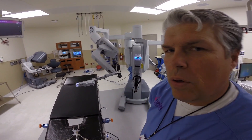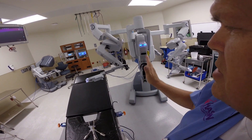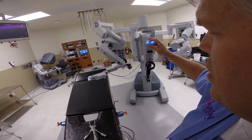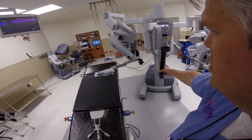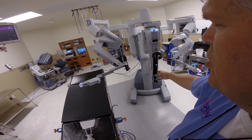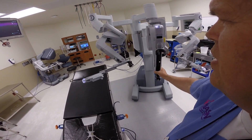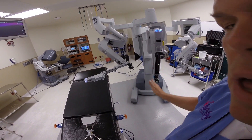This is another angle to show lining up so that this camera arm is lined up straight with the console. You want to make sure it's lined up perfect with the console, but you also want to pull it out far enough where it's in the sweet spot, as you see in this video here. So it's lined up perfect with the console.